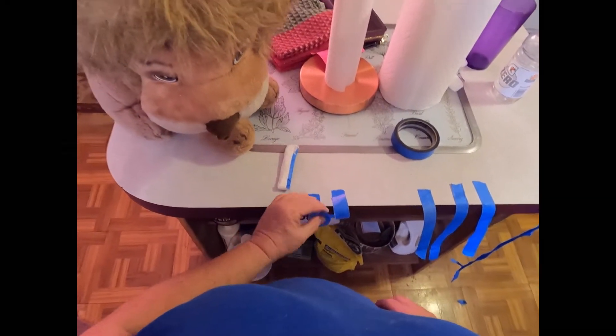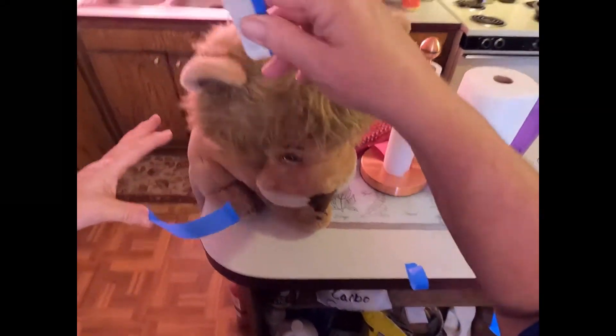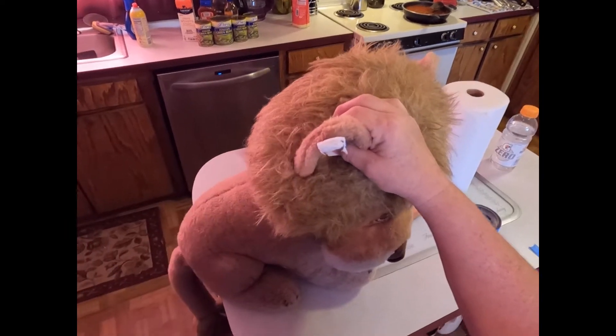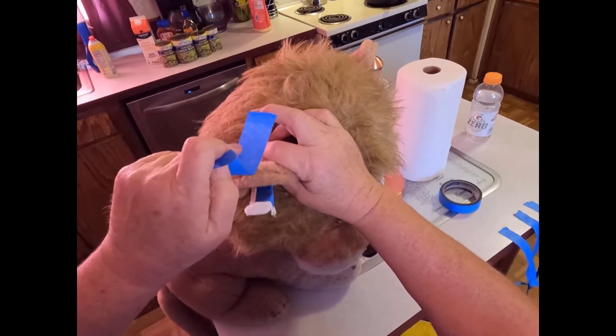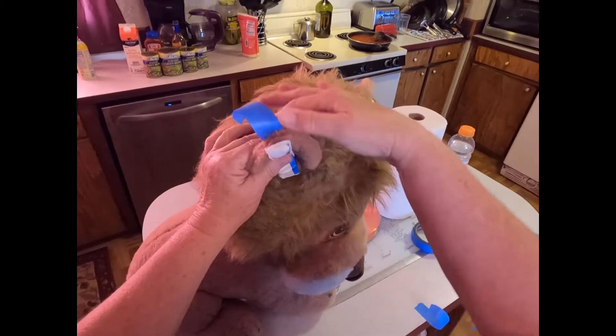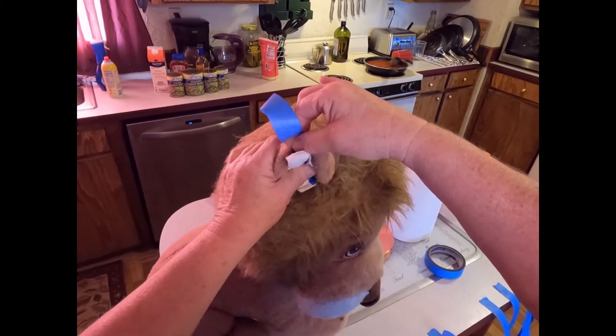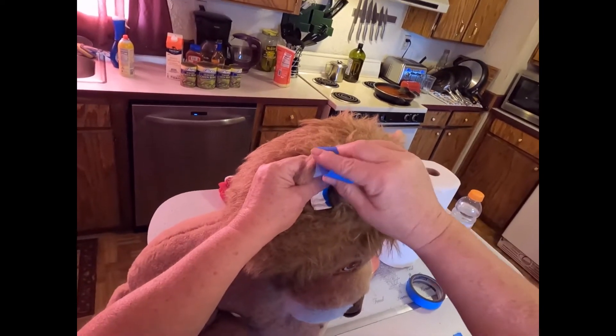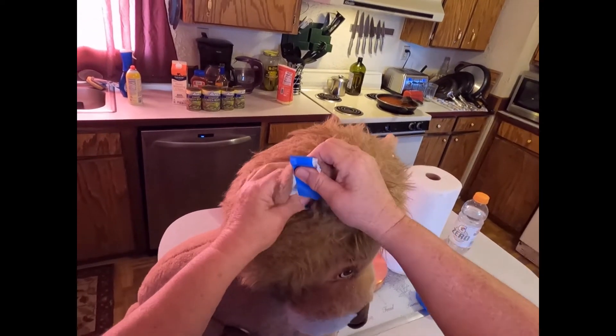So you take your first piece of tape, stuff it down in the ear as far as you can get it. You take it and lay it on the back of the ear, then pull this ear up while you're stuffing that down inside, and lay it down. That's your first piece.